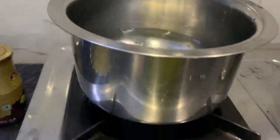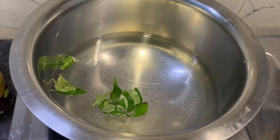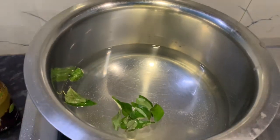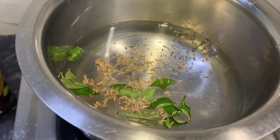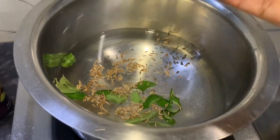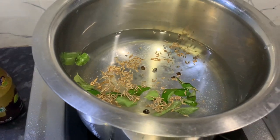We will cut the meat and the chicken. We also use the meat to cook. We will cook the meat with the egg.